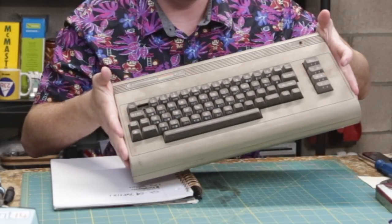Greetings programs, welcome back to the shop. Atari here, and this is a Commodore 64 computer.